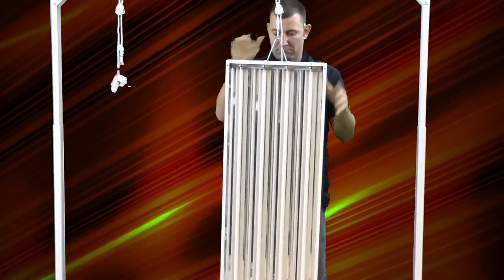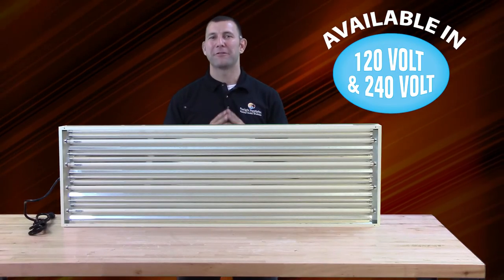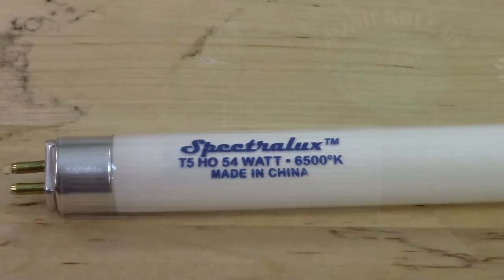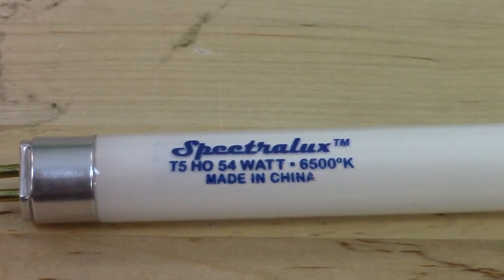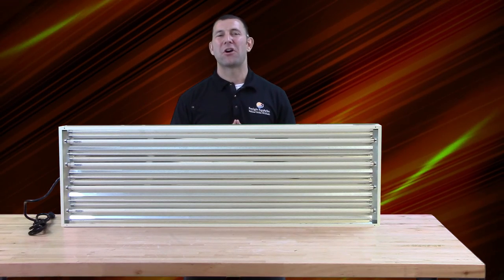Now you can hang your Solar Flare in a traditional horizontal configuration, or you can hang it vertically from the side or from the ends for supplemental lighting. The Solar Flare fluorescent fixtures come complete with either four or eight 6500 Kelvin high output Spectral Luxe lamps pre-installed.